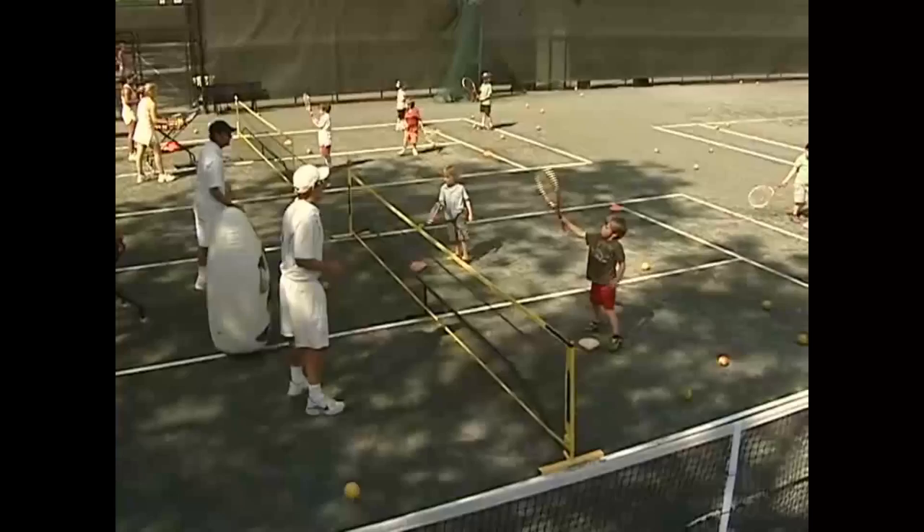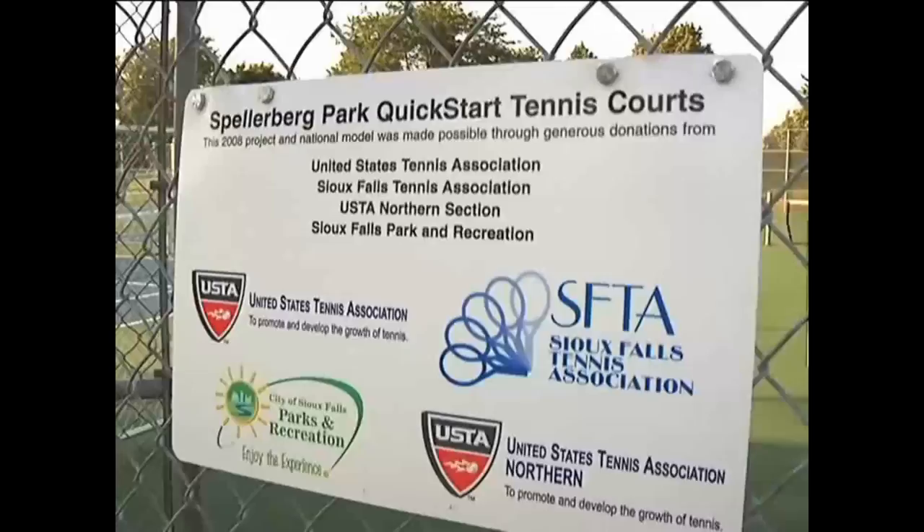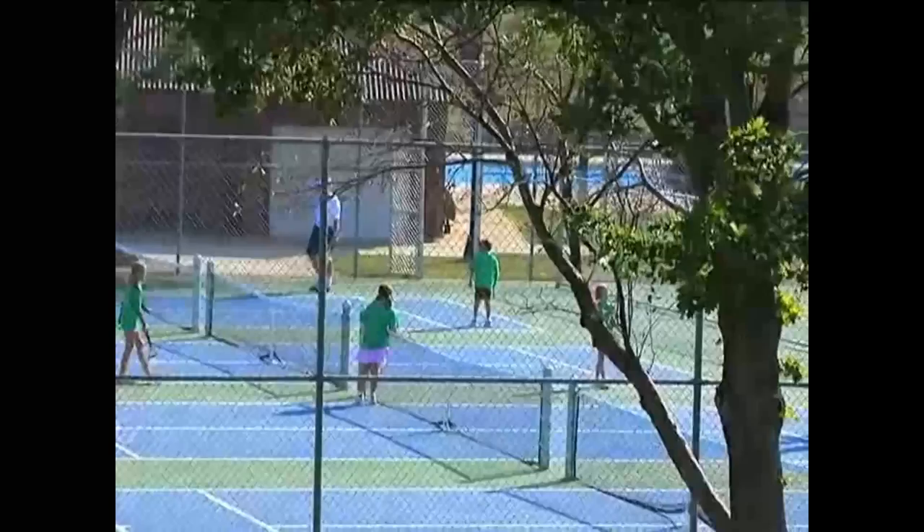I grabbed some hammers and a tape measure and went to work, and in about four hours we had four quick start courts nailed down and ready for play. This was an ideal location for some family-friendly tennis courts, so the Sioux Falls Tennis Association decided to seize the opportunity and make this their first permanent quick start tennis facility in Sioux Falls, South Dakota.